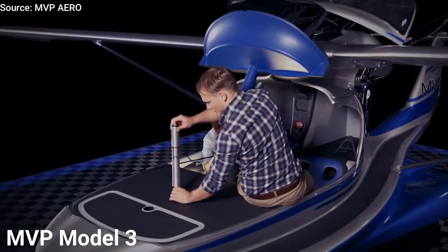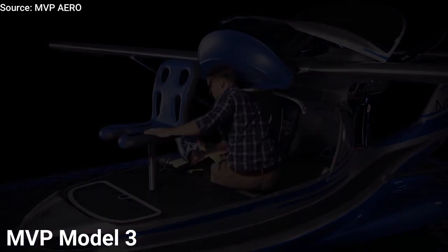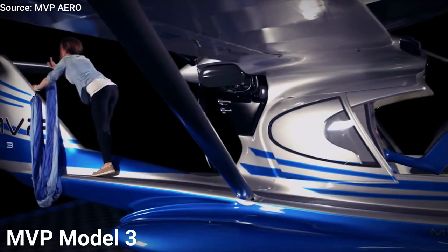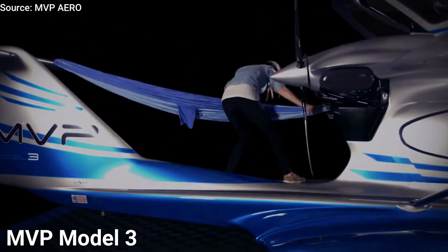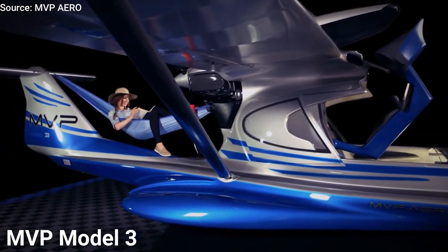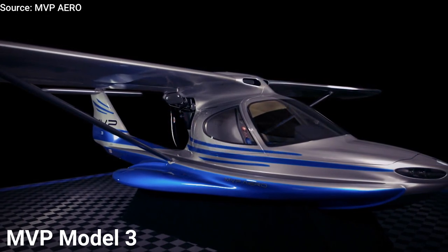Performance-wise, you're getting similar performance numbers as the other amphibian airplanes listed in this video. The MVP is powered by the Rotax 912 or the 914 engine, which helps it cruise at 120 mph, climb at 1,000 feet per minute, with a range of 700 miles. The best part about this airplane is that you get all these features for less than $200,000.